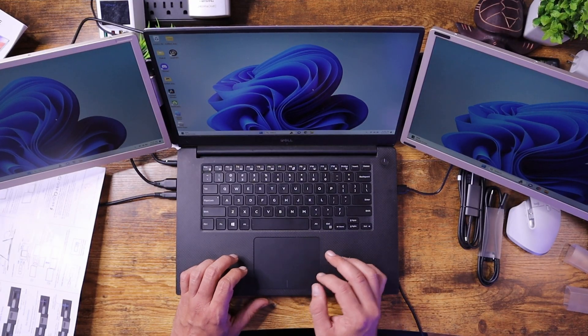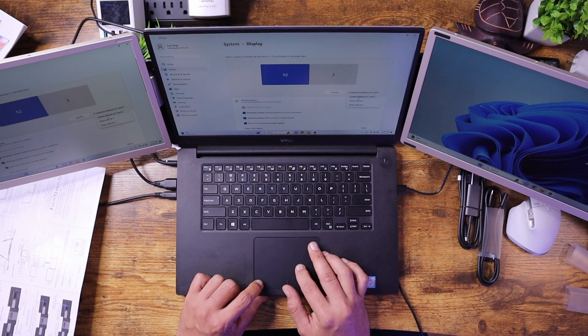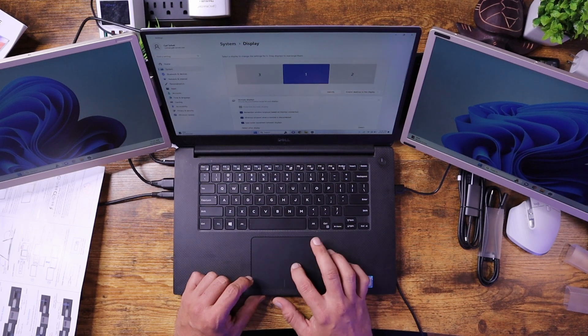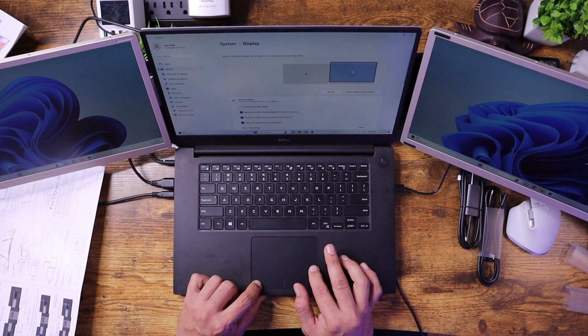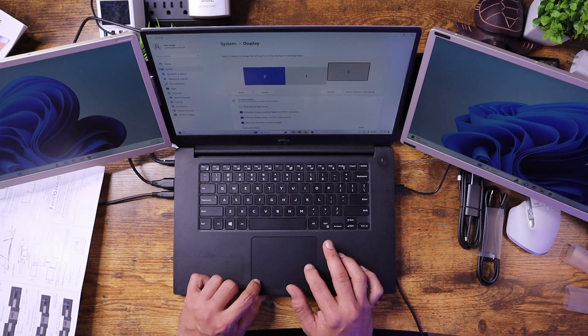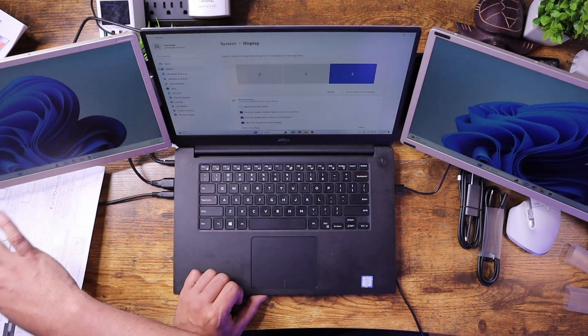One thing I'm noticing now is that I'm in clone mode. So I'll go ahead and set it up to extend the monitors — I'm going to change everything to extend. On screen, this is monitor one, this is two, this is three. I'll hit Identify and see that three is over here and one is in the middle — we don't want that. You can drag monitor three to the right and two to the left and line them up how you want. If I hit Identify again, three is on the right, one in the middle, and two is off to the left.